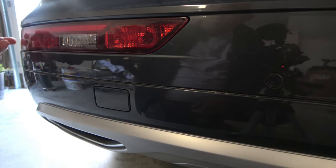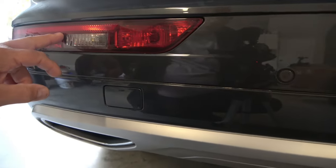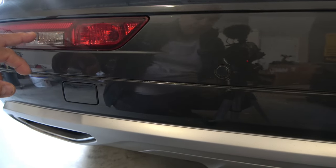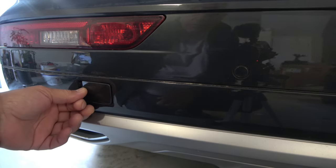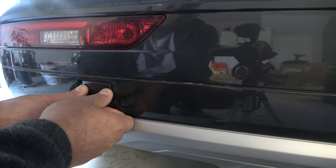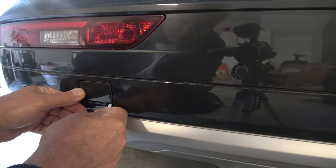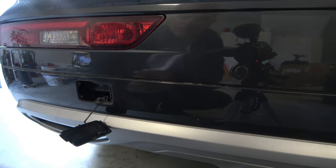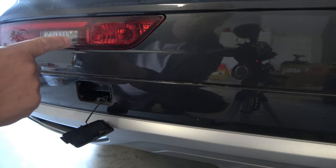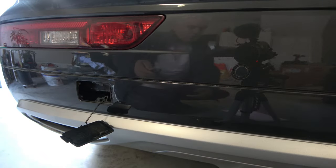So remember we have to replace this bulb, so we have to remove this. To remove this, what you're going to do is pop this plastic. You need something to pop this up like this.